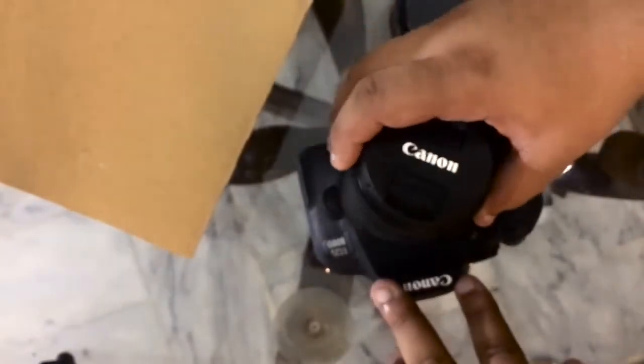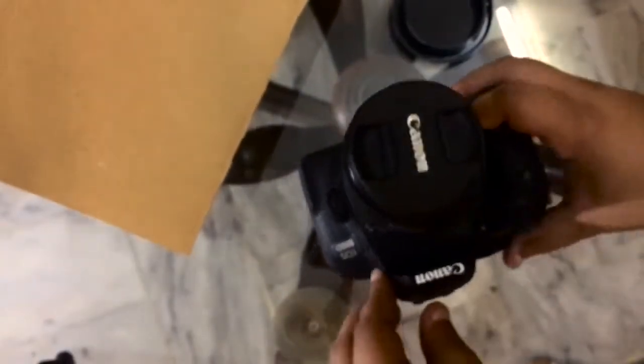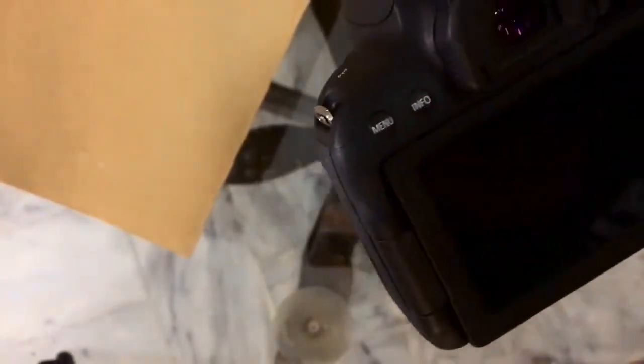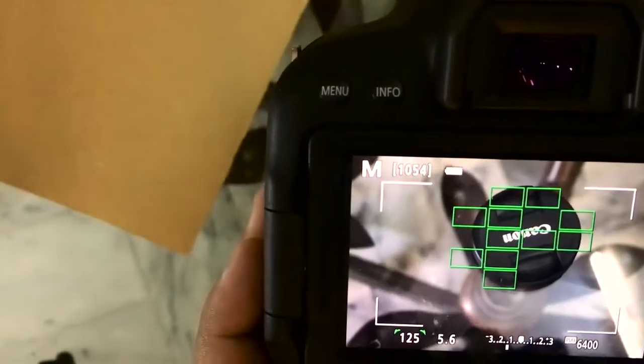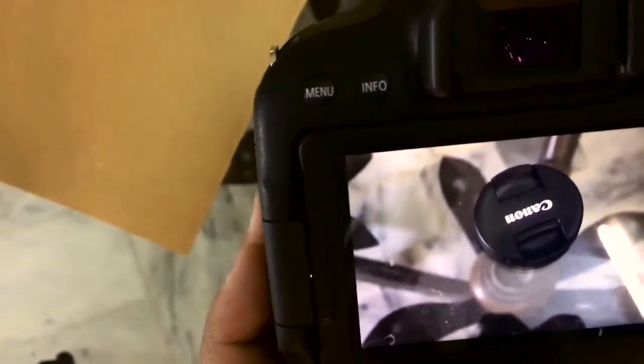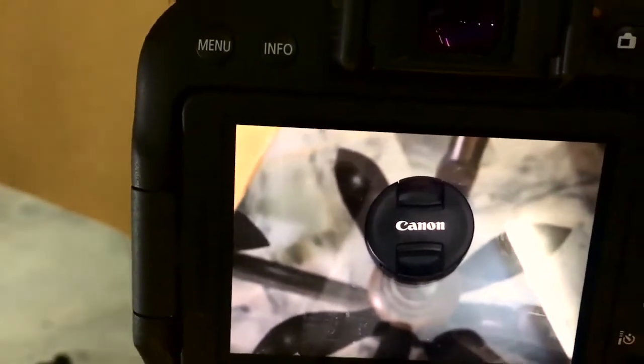To put on the lens, remove the body cap and align the white dot on the lens with the white dot on the body, then twist it to lock. Now let's turn on the camera. The one thing everybody does is take a picture of the lens cap to show they are a Canon family — and there is the Canon picture.